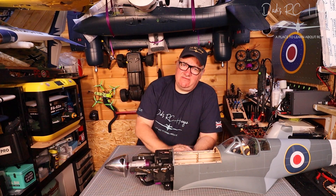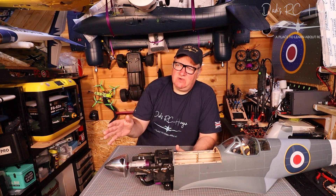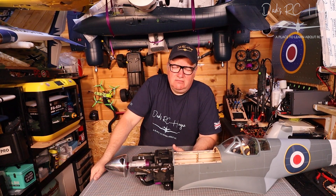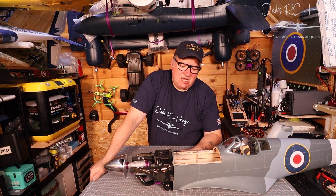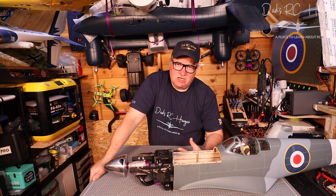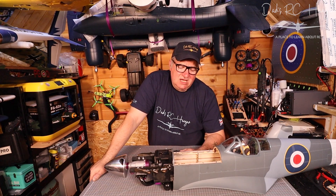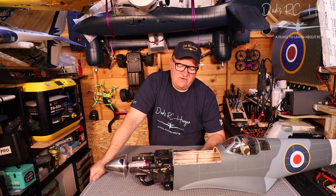A big thank you to Alan and all the team at Western UK. Go check them out — link is in the description. They're really friendly people who will help you out. Custom exhausts are available even if you're not buying a complete plane — if you want your exhaust routed in a certain scale-looking way, they can do it. Some people don't care and just have it hanging out the side, but Chris is very particular about scale appearance.